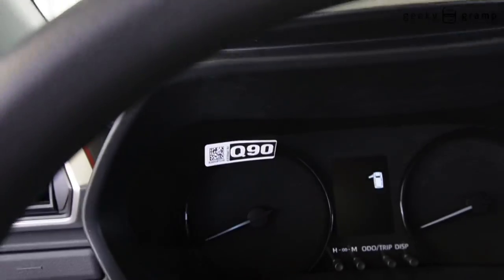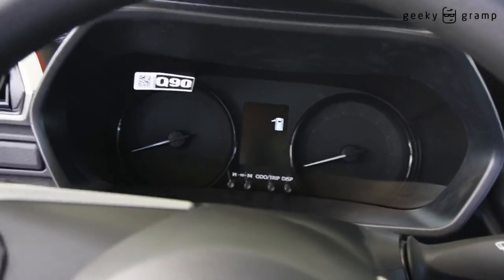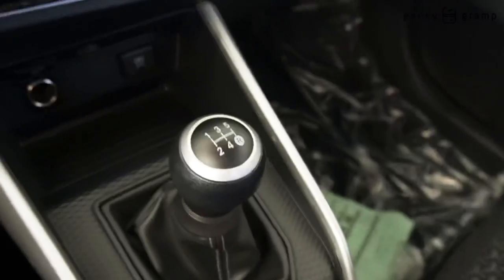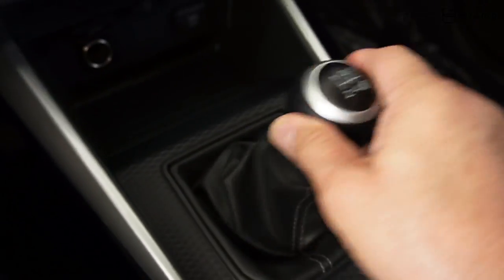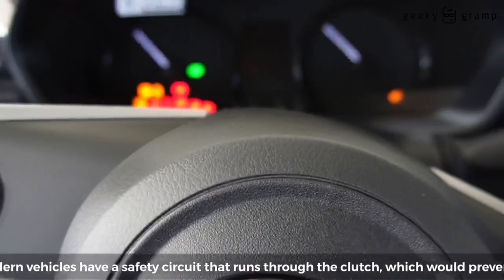So we'll get inside and try to start. For manual transmission, the rule is put it in neutral, but nowadays you have to press the clutch or the car will not start.